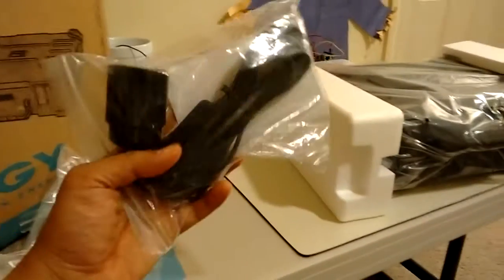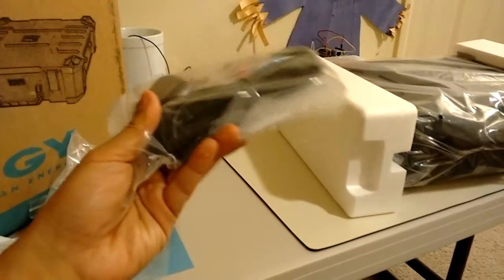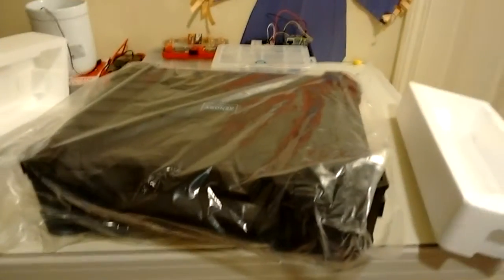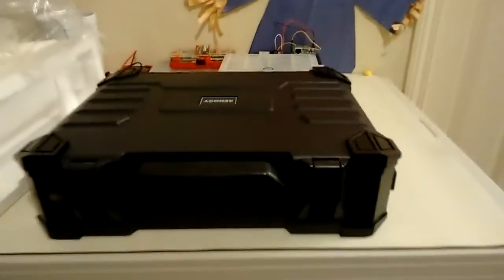And you got here a cable for connecting — I think this one is for a bulb light. And then this is what it looks like. Let me pause it for a while to show you how to open it.